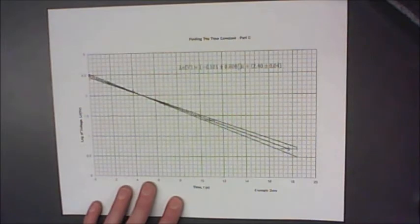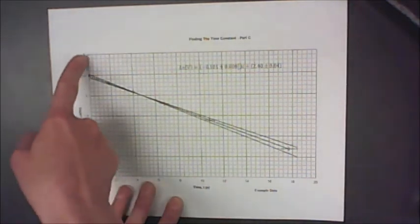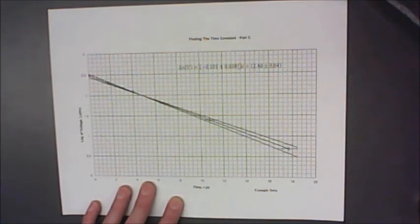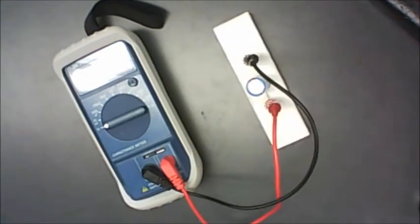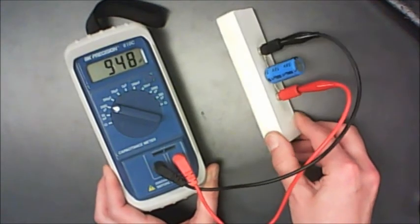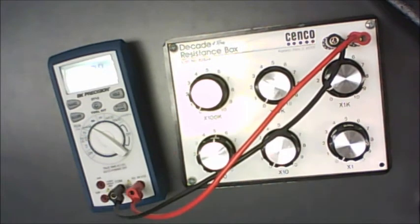For your second tau value, graph your data — but instead of graphing voltage versus time, graph the natural logarithm of voltage versus time. That should give you a straight line, and you can determine tau from the slope of the graph. Your third value of tau comes from measuring resistance and capacitance directly: use the capacitance meter to measure C and the digital multimeter to measure R, then calculate tau = R×C. Finally, compare all three tau values to see whether they agree within their limits of uncertainty.